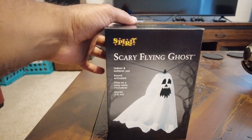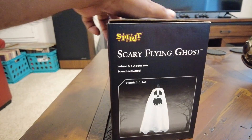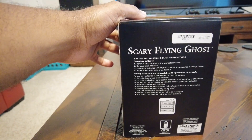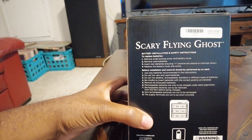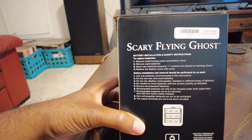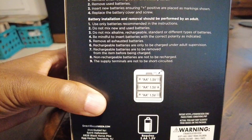This is what the ghost looks like up close. As you can see, it looks like a traditional ghost — it's got the white and black colors on it. It does take a few batteries; it's got the battery installation on the back. You just remove the back and it looks like it takes three double-A batteries.